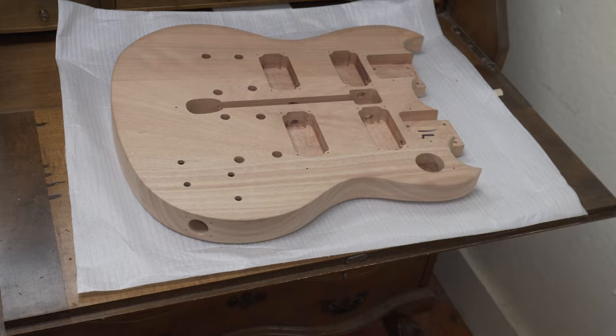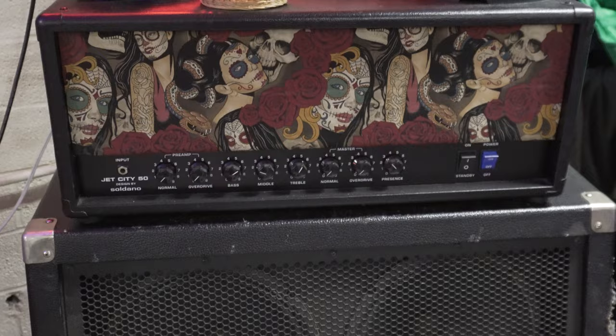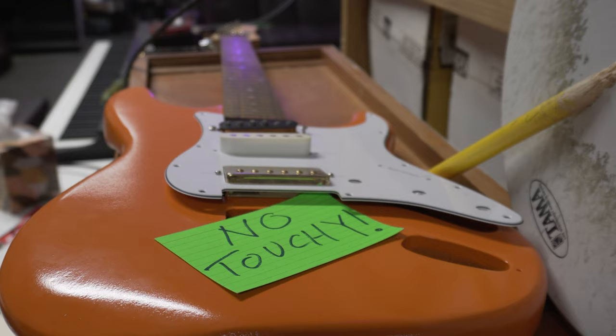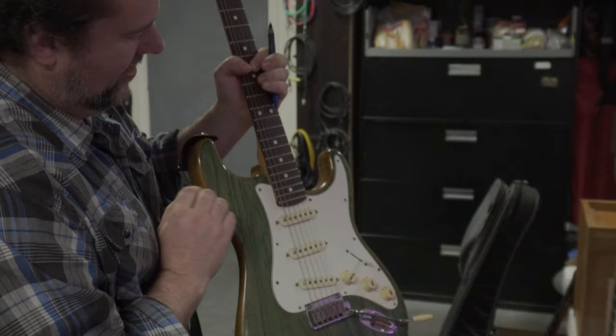Then he shows us around the studio. It's a wide open space full of interesting instruments, equipment, and tools. Somebody painted one of the guitars — Mike loves the translucent emerald green finish.